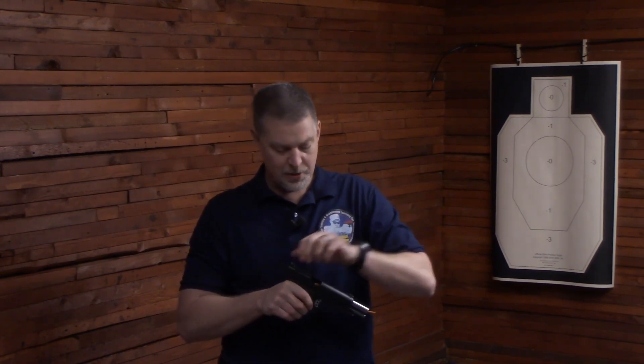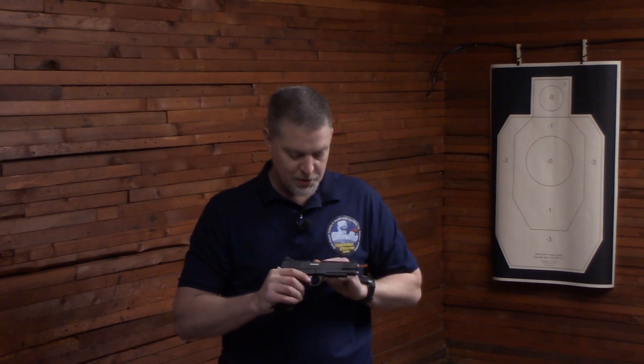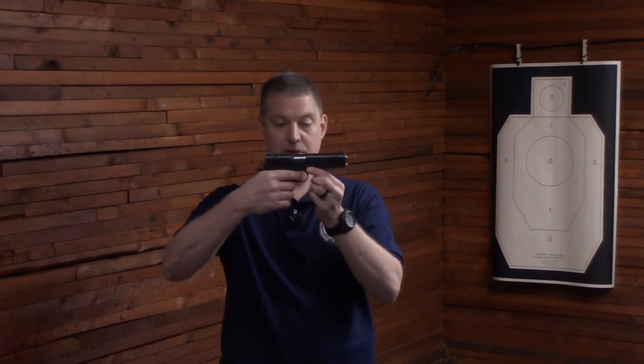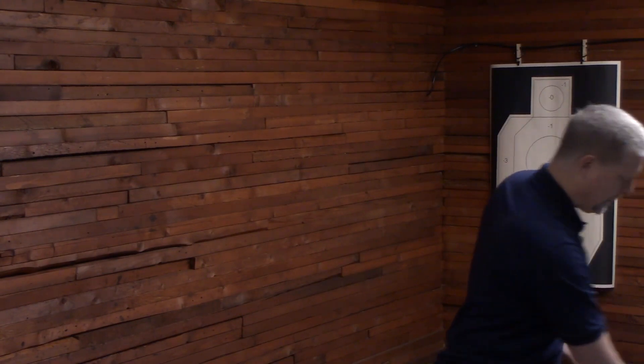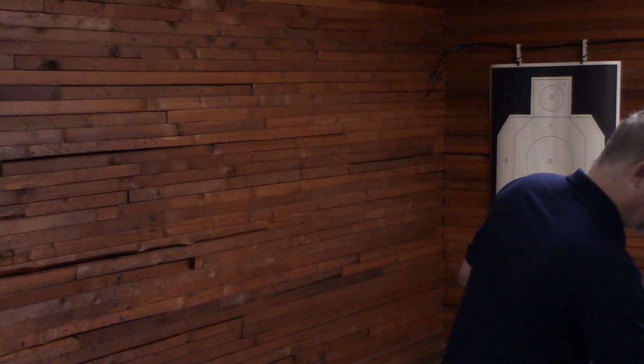If you want to use Dry Fire Cord on a spongy trigger, you can do that too. These are also great for storing your pistols empty, so that you have a quick visual confirmation that they're empty. The Dry Fire Cord has double-reflective cord in them, so you can see them very easily when you shine a flashlight on them.